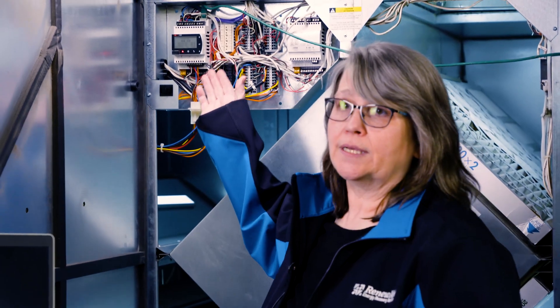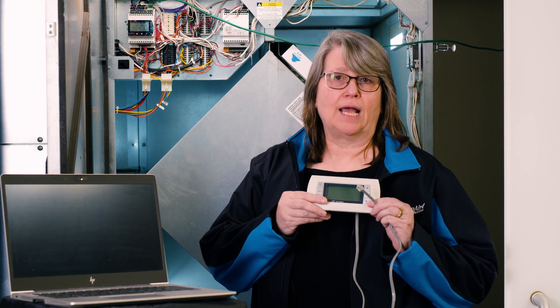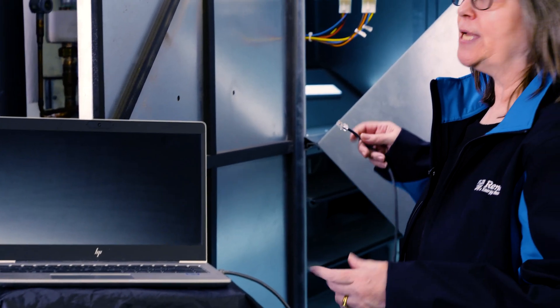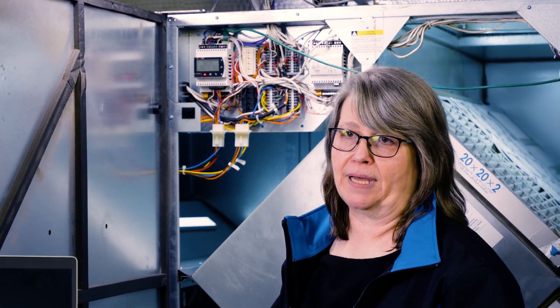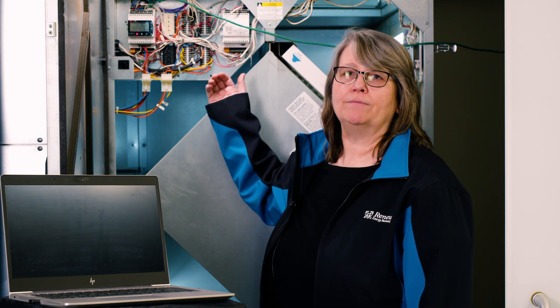Now we need to access the controller, and you can do that in one of three ways. The first way is to access through the display itself on the controller. The second is to use the remote user terminal, which plugs up onto the upper left-hand corner of the controller. And last, you can use the Ethernet cable with the PC and plug up onto the right-hand side of the controller and use the embedded webpages. Shown here, we have the premium version with the expansion module. If you have the enhanced version, you don't have the expansion module.